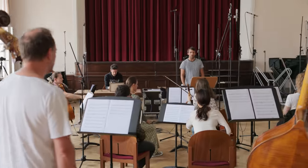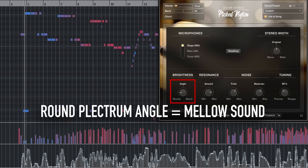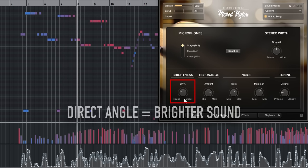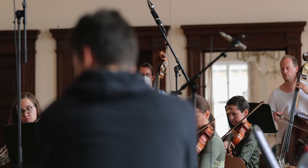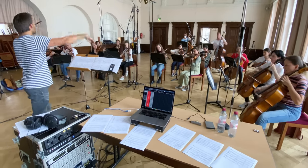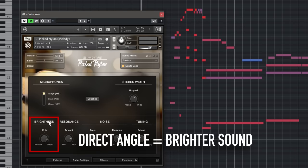As we wanted to hear what Pick Nylon sounds like in a context with a real string orchestra, we recorded one. And here's a track that uses a more direct sound to cut through the string orchestra playing at full volume.